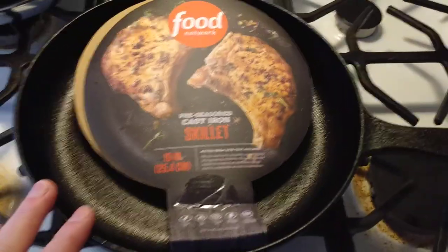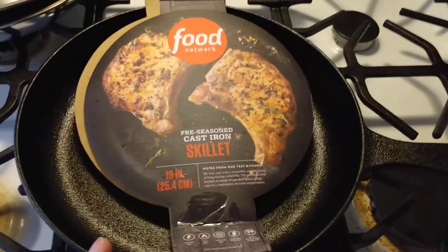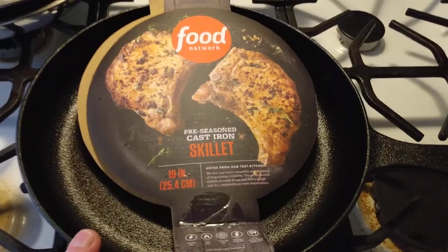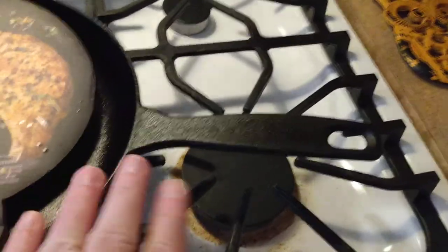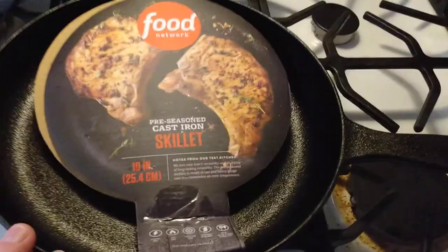Food Network 10-inch cast iron skillet. If you guys have any questions, throw them in the comments below. If you happen to have this at all, give me some feedback — I'm curious what you think. Only downside is made in China. The other one is I really hope this really long handle holds up. I've heard from some people that they said even in shipping that that broke off.